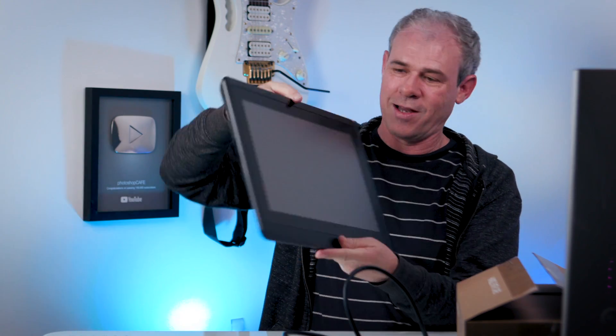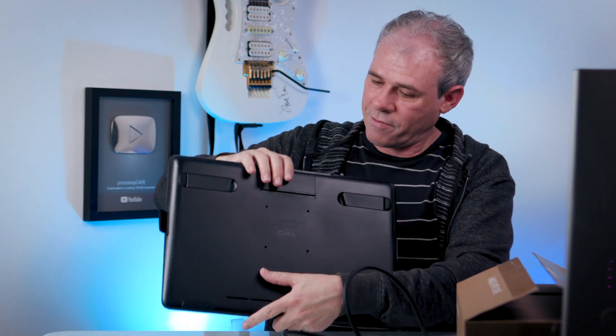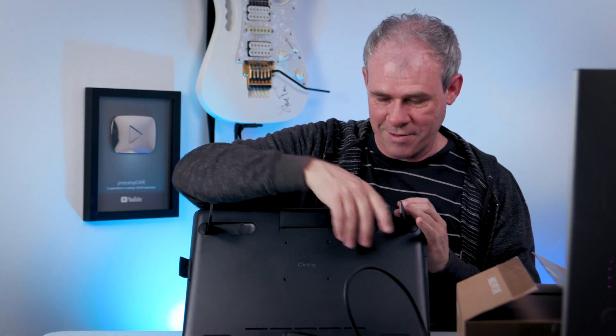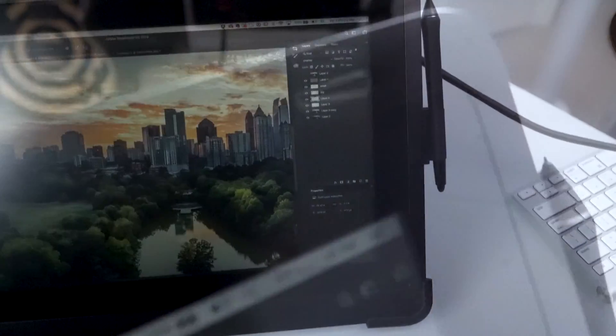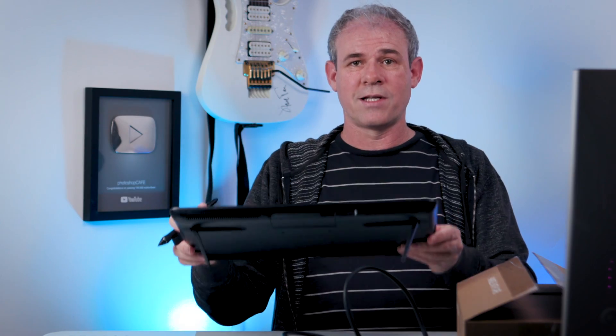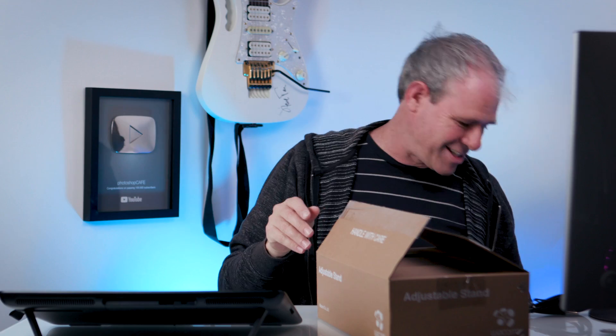So that's the back and that's the front. Very sleek. And if we go in the back here, we've got fold-out feet. Let me just pull this up a little bit. I also have another accessory with me here today — this is the adjustable stand. So let's check this out.